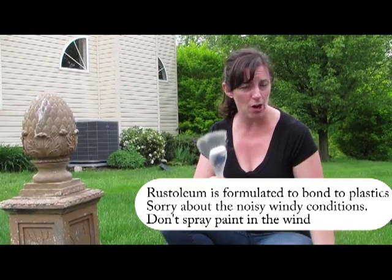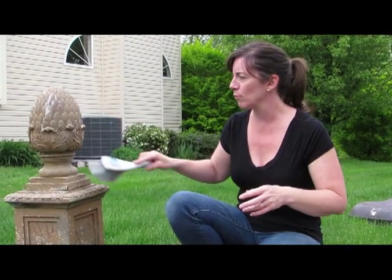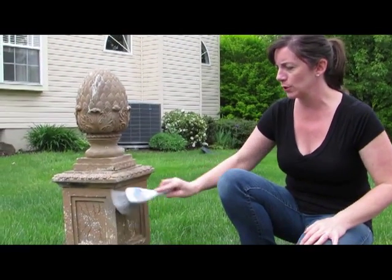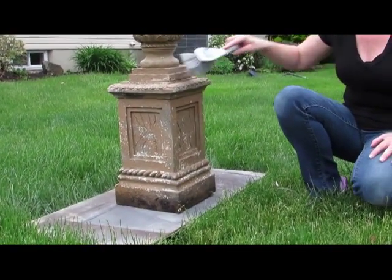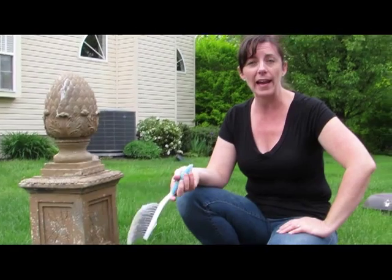So what I'm going to do to get started is just grab a dustpan brush. I'm going to brush this really well, get rid of any loose paint and any dirt and debris, and then give this two light coats for a quick mini makeover.